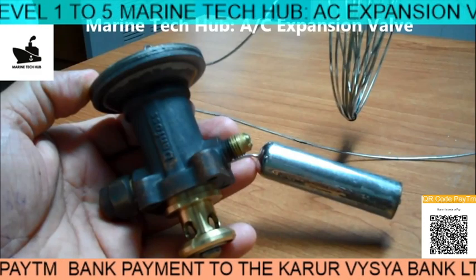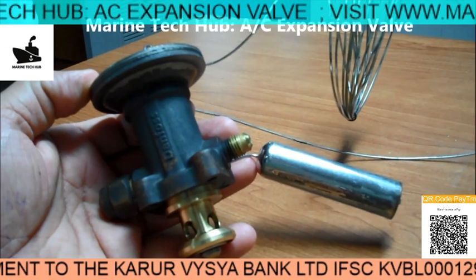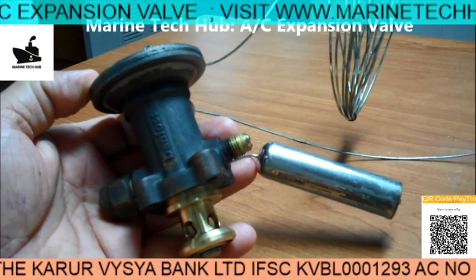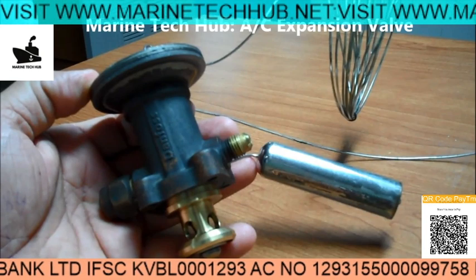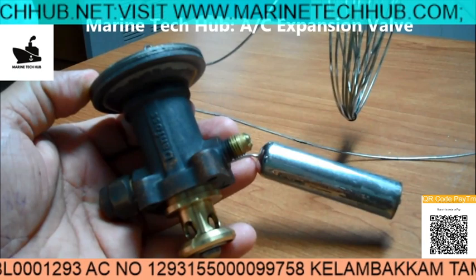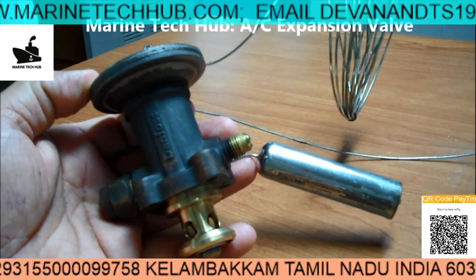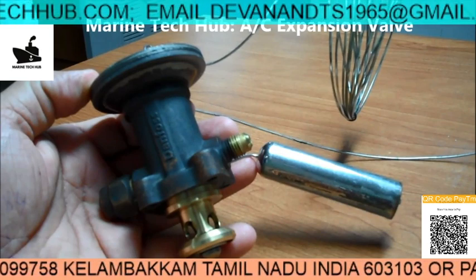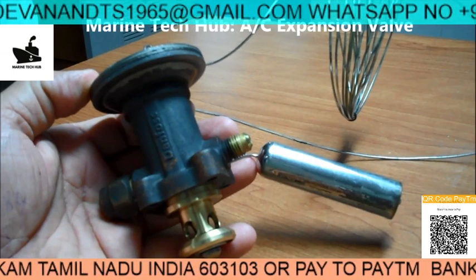Happy New Year from Marine Tech Hub. I'd like to thank all my subscribers for bringing Marine Tech Hub to the highest level. Today my topic will be with respect to the Expansion Valve. I will be explaining how the Expansion Valve works, showing you full detail.